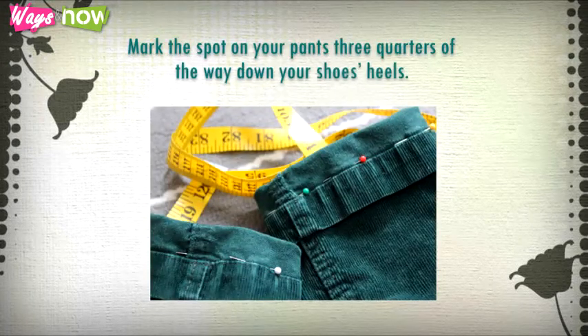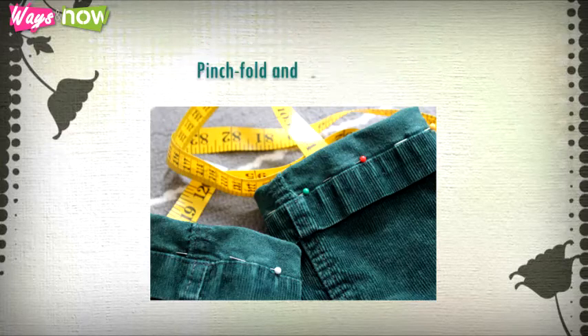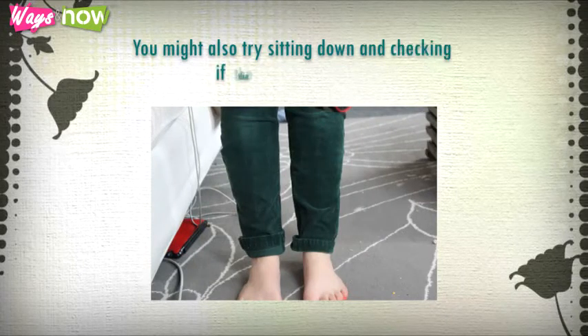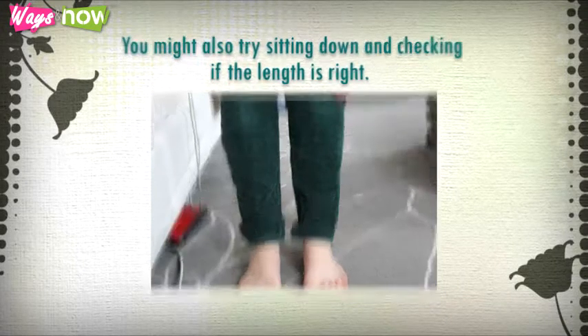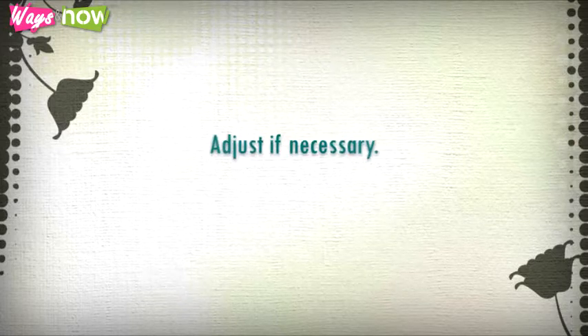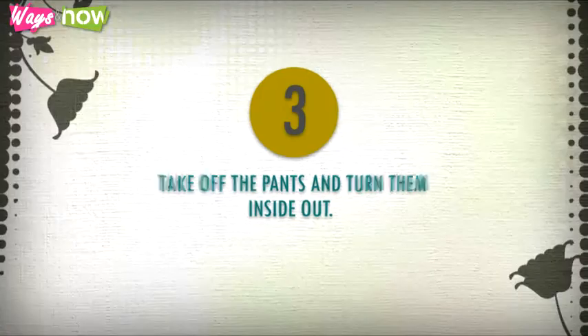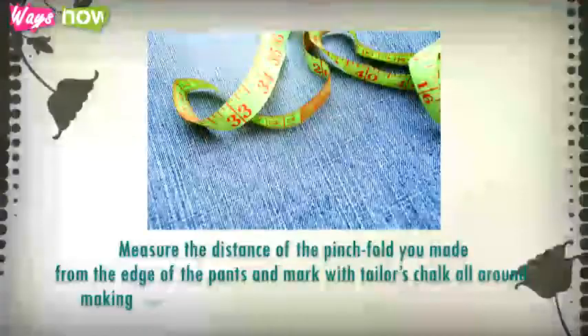Step two: put on the pants and the shoes you will wear with them. Mark the spot on your pants three-quarters of the way down your shoe's heel. Pinch, fold, and pin in place. Stand straight and check the length in a mirror. You might also try sitting down and checking if the length is right, and adjust if necessary.